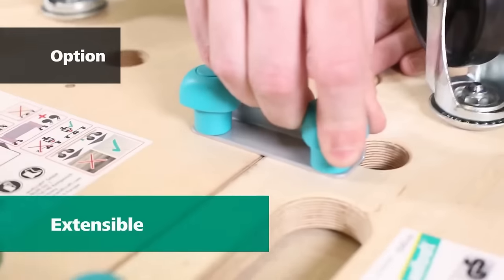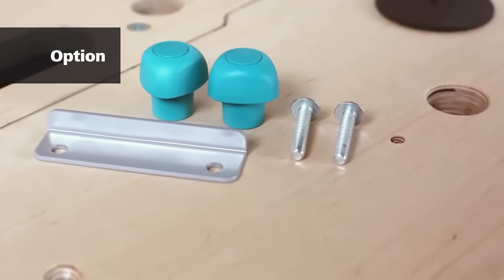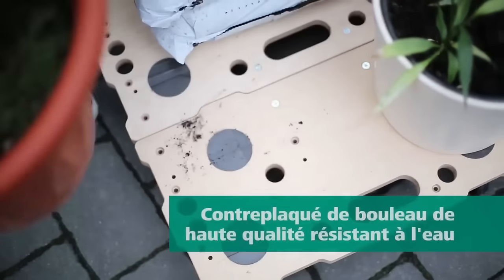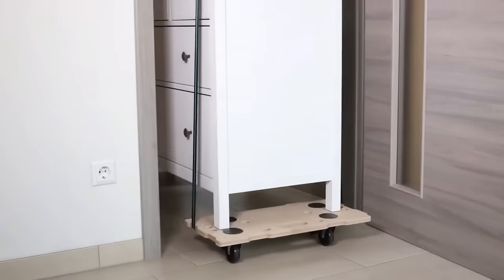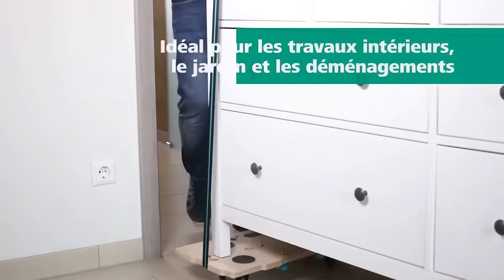The modular design allows for expansion by adding more boards or brackets. Constructed from durable birch plywood bonded with waterproof glue, these dollies are resistant to moisture and damage, backed by a 10-year warranty. Overall, the Wolfcraft Puzzle Board's Furniture Dolly FT 400 combines versatility, durability and ease of use for efficient heavy object transport.